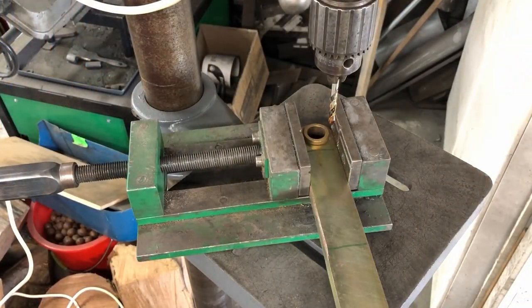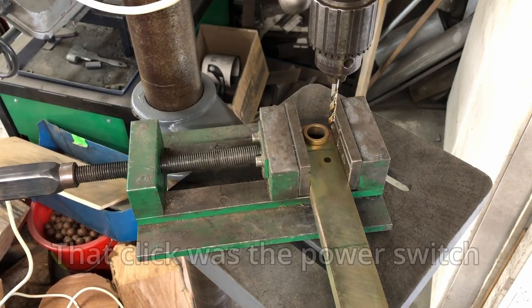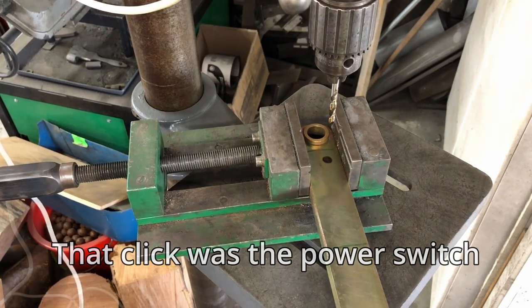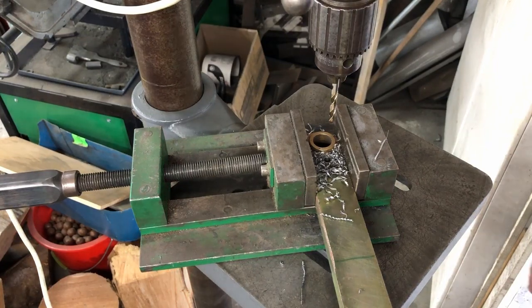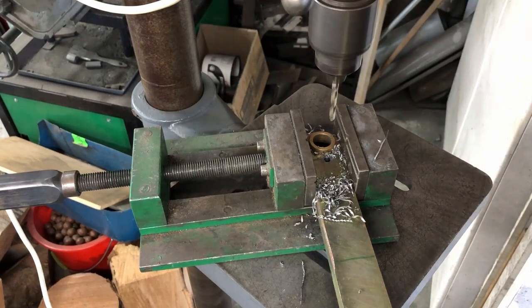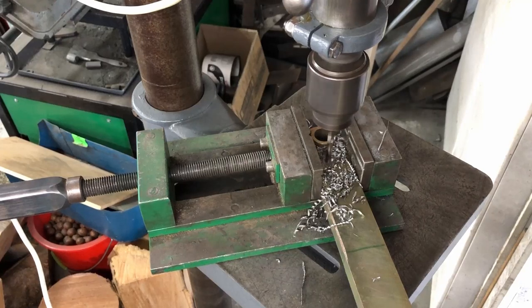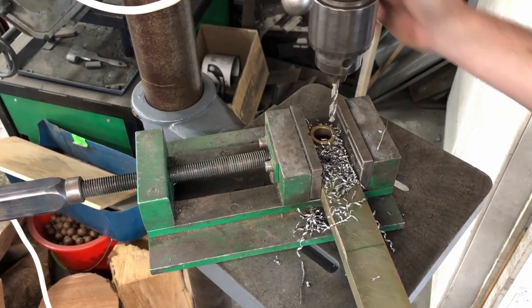Now we test it out. This is 15mm flat bar. I found the problem — it's the operator. Take two. Well I did take two without starting the camera so this is actually take three. This is drilling through very, very nicely. I'm happy with that.